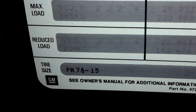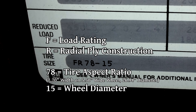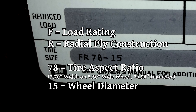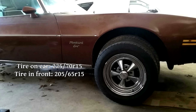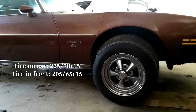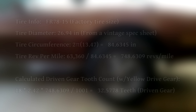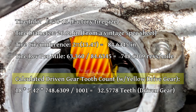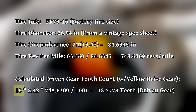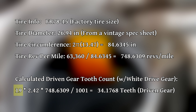Before we start throwing numbers around, we need to figure out all our variables, one of which is tire size. The label in the door jamb is very faded, so I dug around online and found vintage reference material. After cross-referencing, I can say with reasonable certainty that the factory tires would have been FR78-15s. This is an obsolete tire size — the modern equivalent is probably something like a 205/75-15. We'll do the math on screen: with a yellow 18-tooth drive gear and those tire dimensions, the calculation suggests it would most likely want a 32-tooth driven gear — unfortunately that doesn't exist, so it probably would have had a white 19-tooth gear and a 34-tooth driven gear.